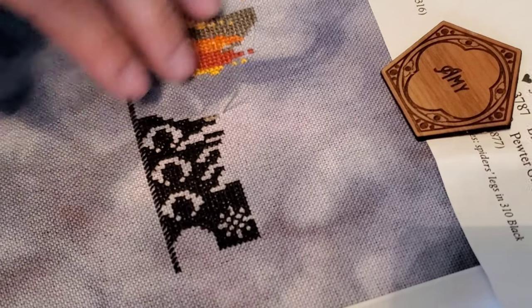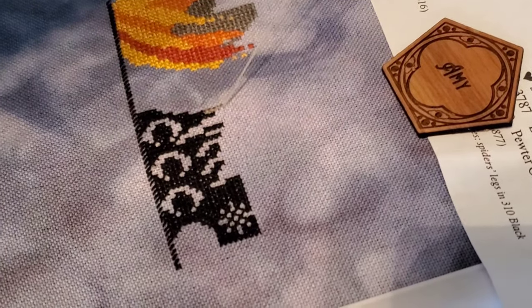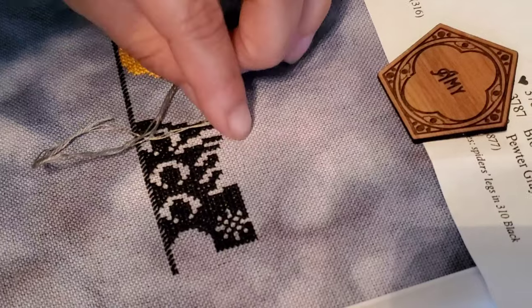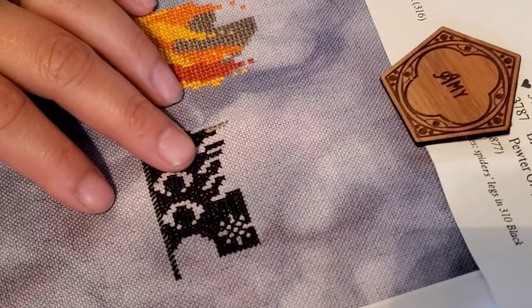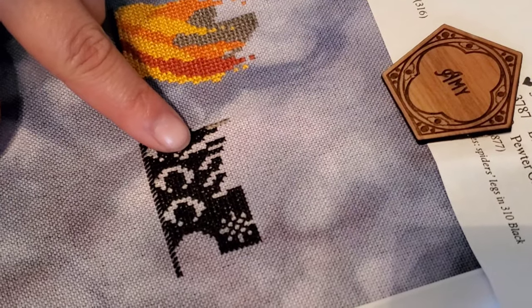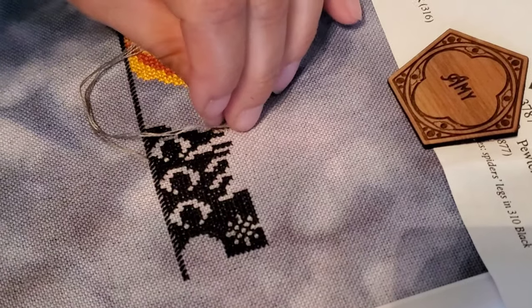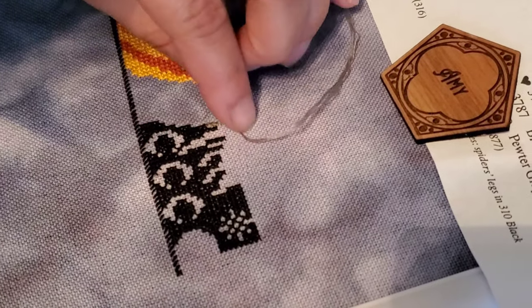This is my first time actually stitching on 32-count fabric. I like it, but I stitch a lot of times in low-light situations and this isn't really the best fabric for that. It's kind of dark — it's like a mix of navy blue, purple, and gray. I feel like it has a couple different shades of purple in it.